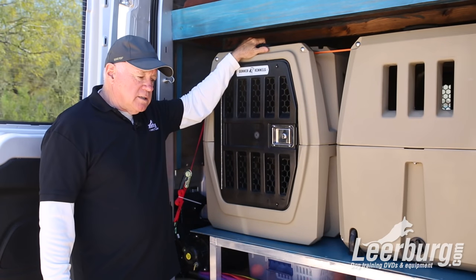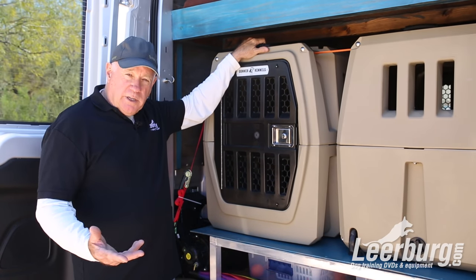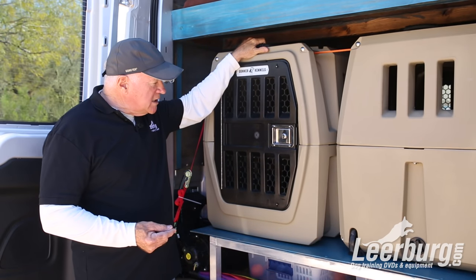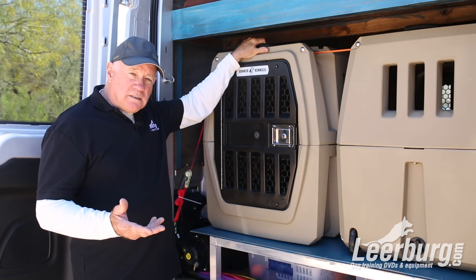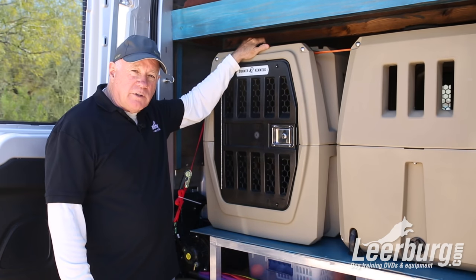Hi, I'm Ed Frawley. I'm going to talk about the Gunner kennels that our company decided to become a dealer for, because these are really one of the finest plastic dog kennels that I've seen in the 50 years that I've been doing this.